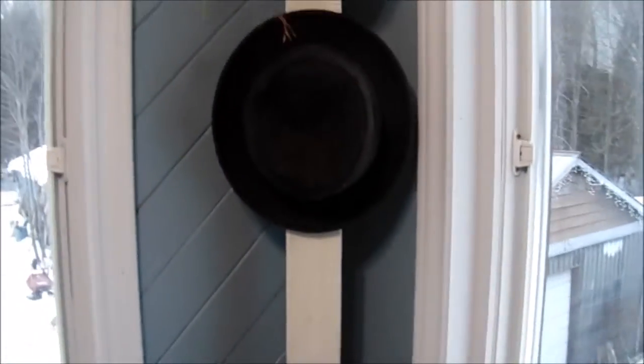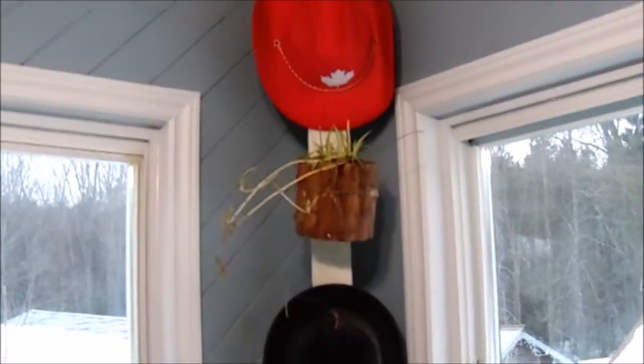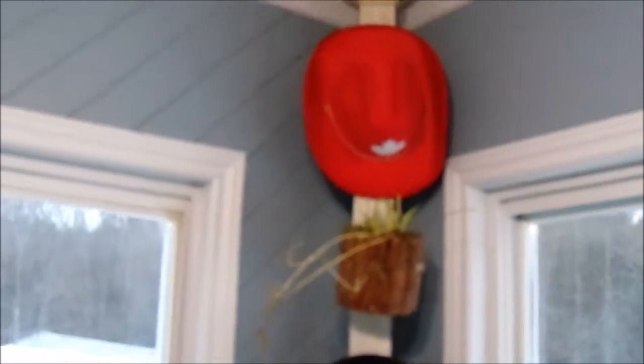All you need to do after installing the pole is add some hooks so you can hang whatever you want. I think it creates great storage in the corner without making the room feel overcrowded.